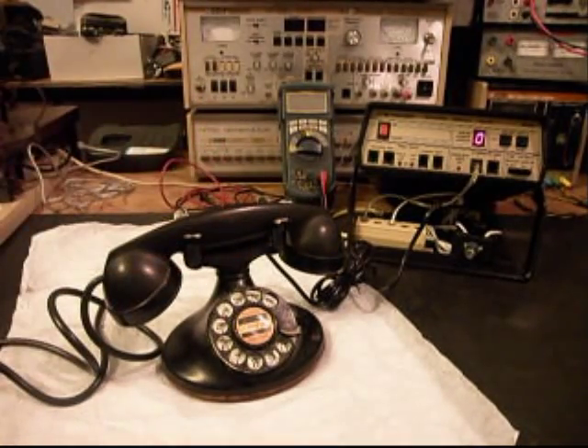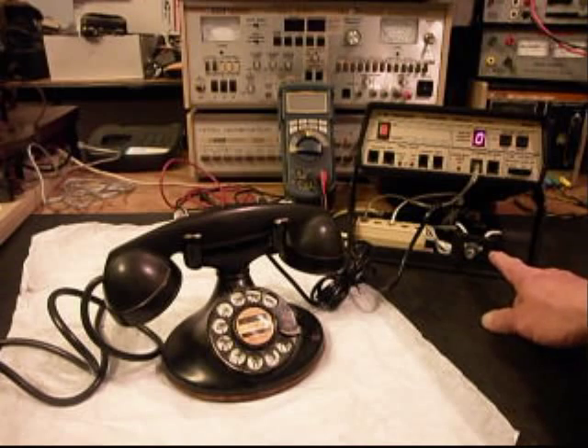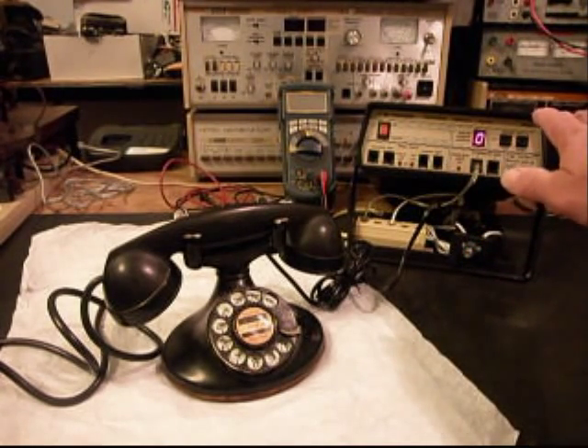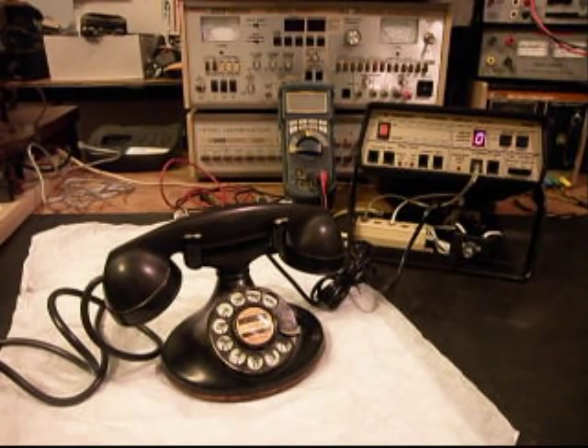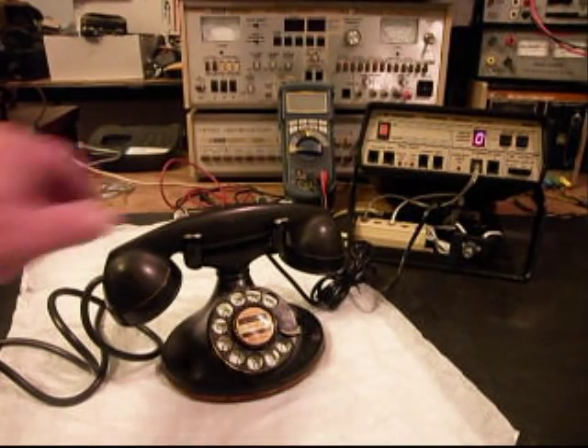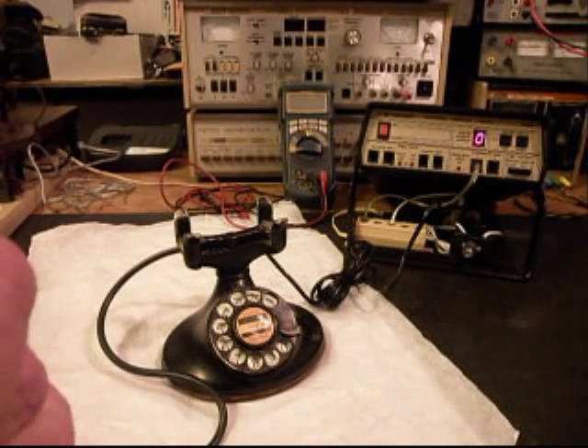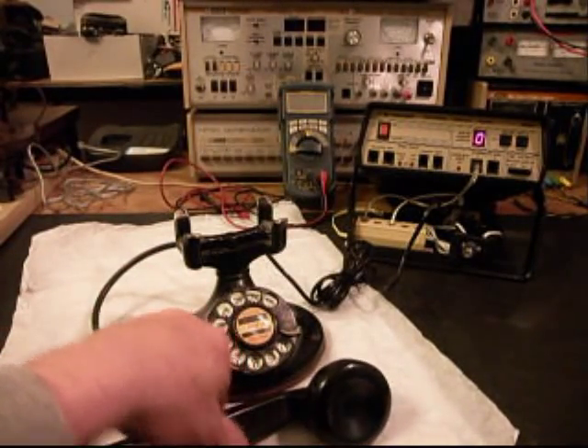And then we'll go ahead and switch over to a regular line. All I have to do on my switch box here is push this button that takes the analyzer totally out of the situation and gives us a line out. So we'll go ahead and call, give you some dial tone. I'll go ahead and call a time and temp number.